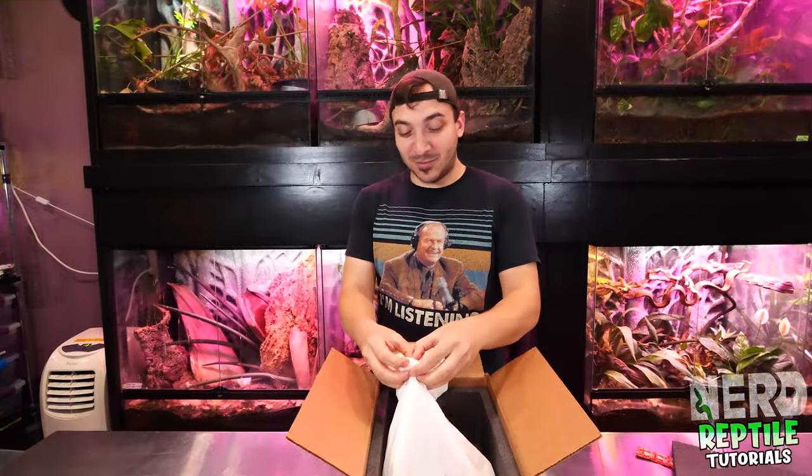I got a snake! Super excited! Just got a new package and I'm super excited about this wonderful animal.